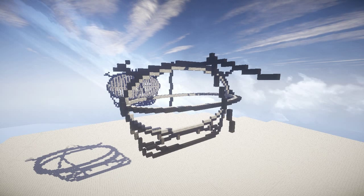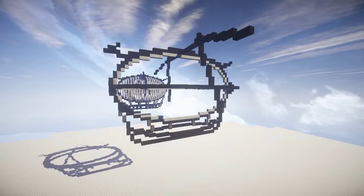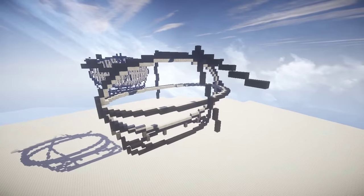Welcome back to another video guys. I've recently made an airship. In this video I'm going to be showing you in some detail how I've made it and the finished product.